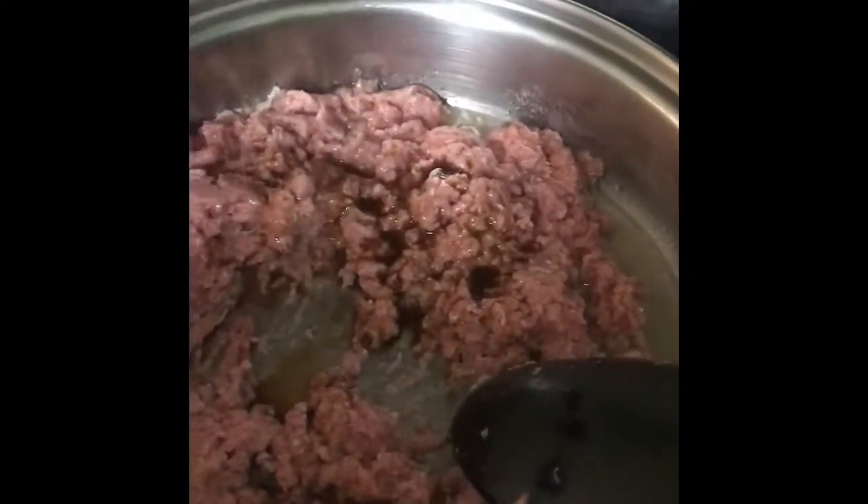I'm going to add all the sauce in there, and I'm going to add pepper.